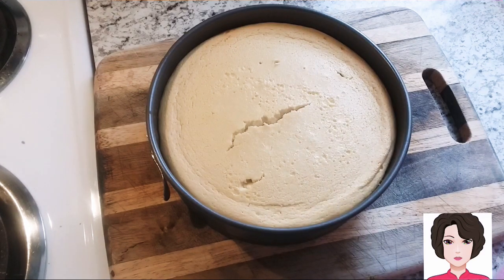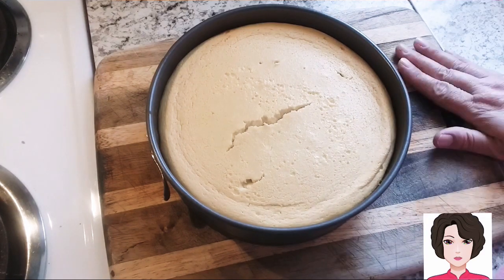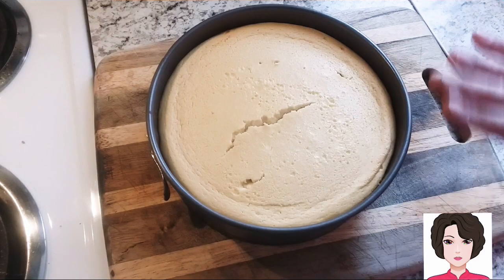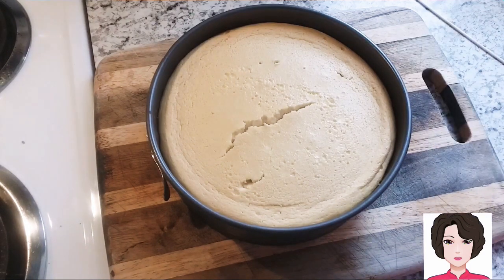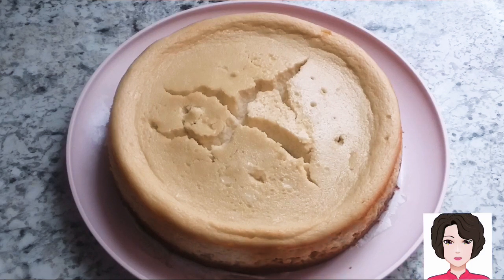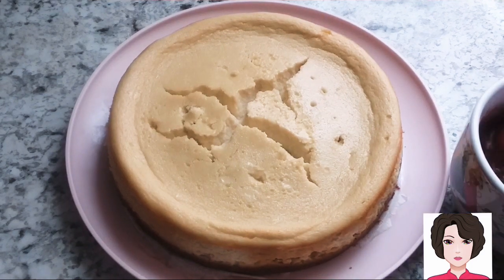Make sure the toothpick comes out without any batter on it. Then let the cheesecake cool completely — ideally overnight, or at minimum four to five hours. After about four hours of cooling, I'm ready to unmold it.